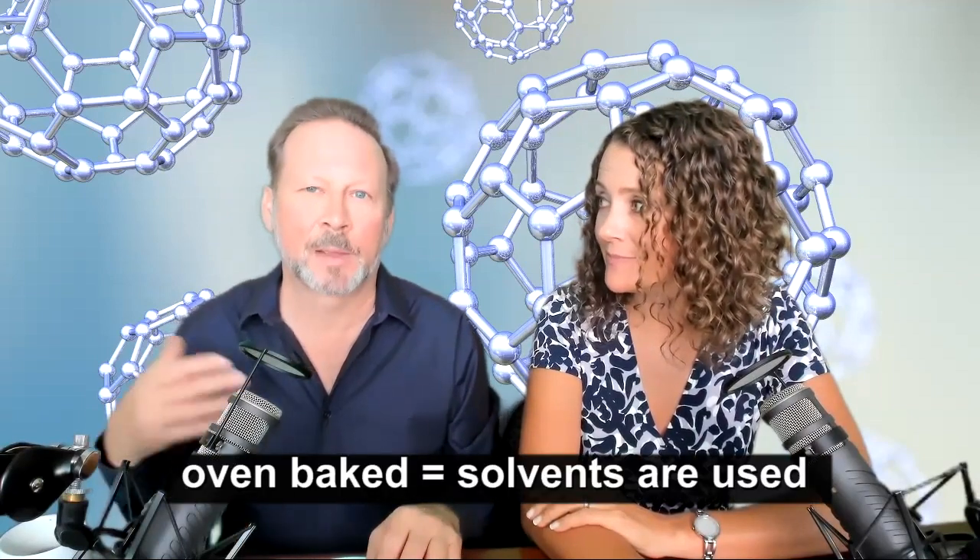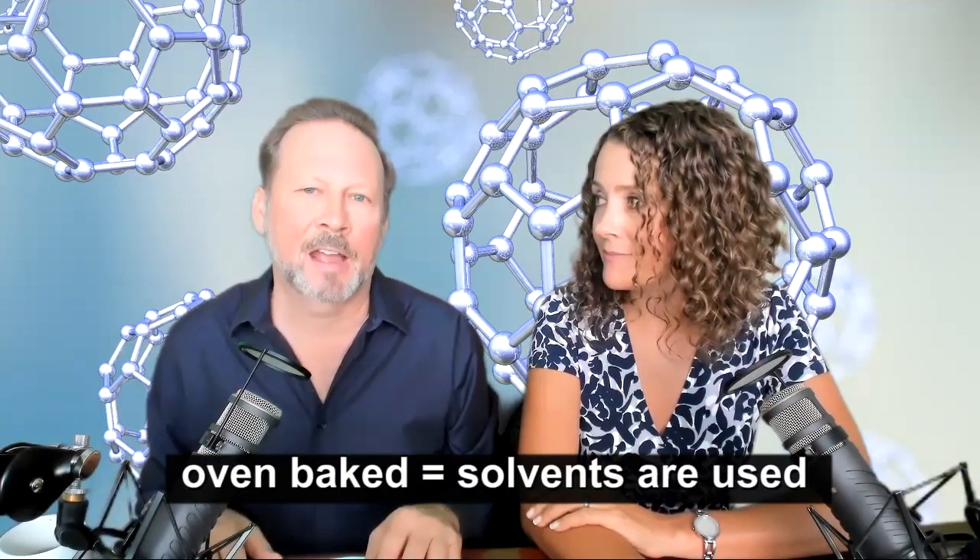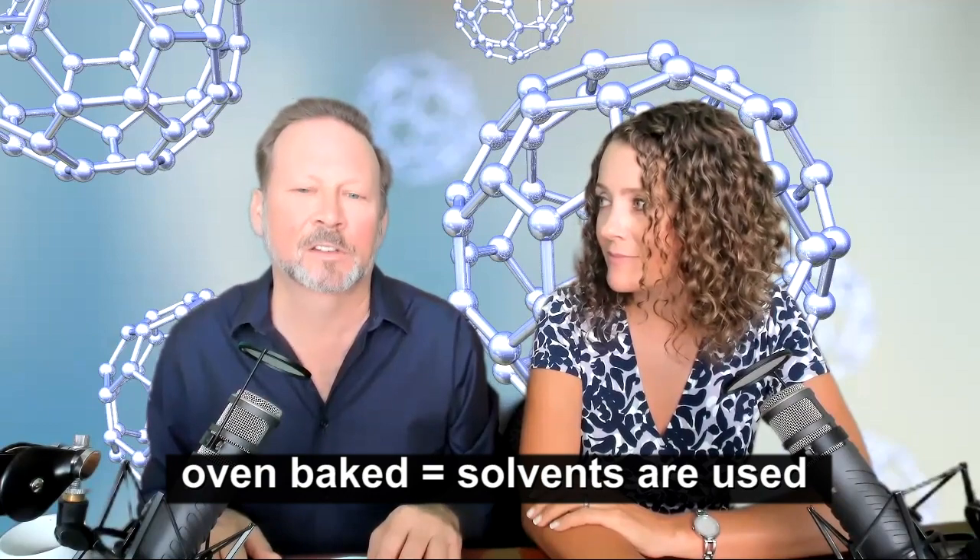Yes. So if somebody says it's oven baked or vacuum oven baked, it uses the solvent method.